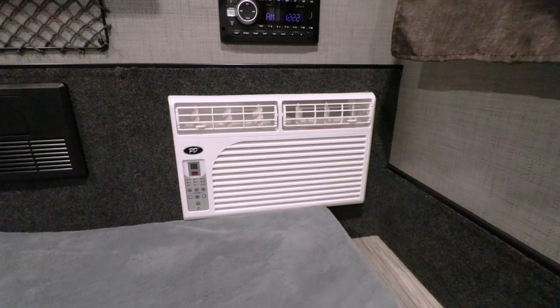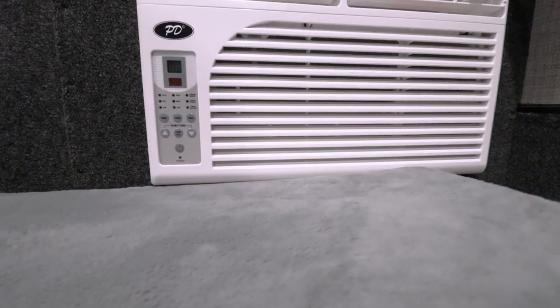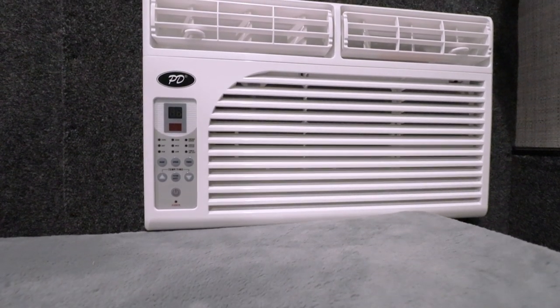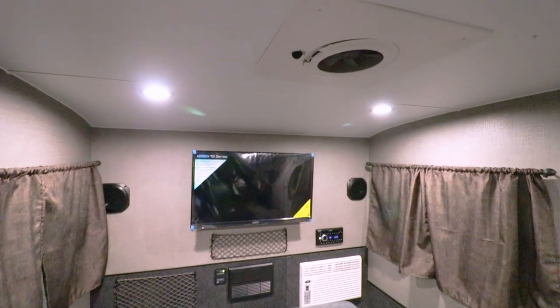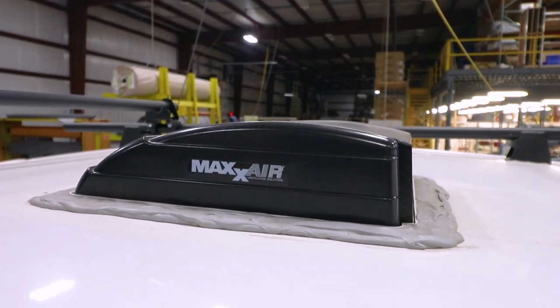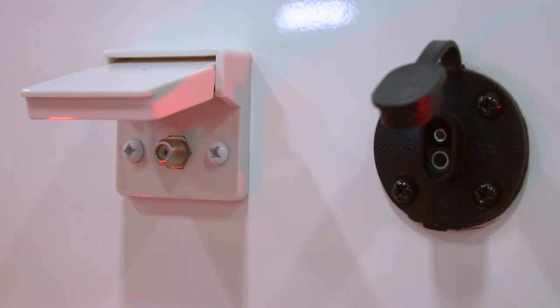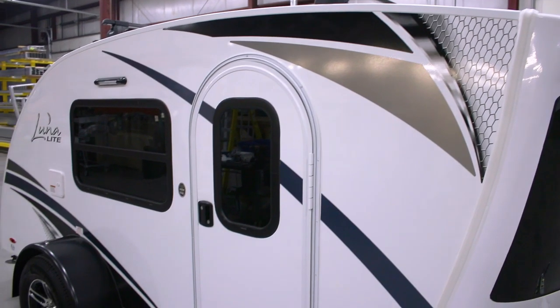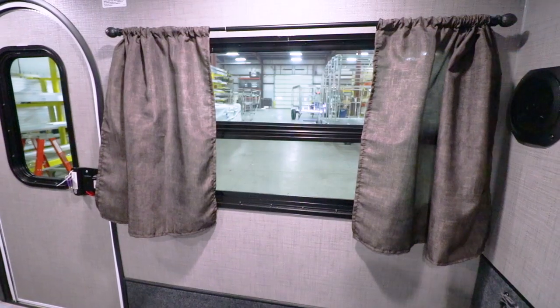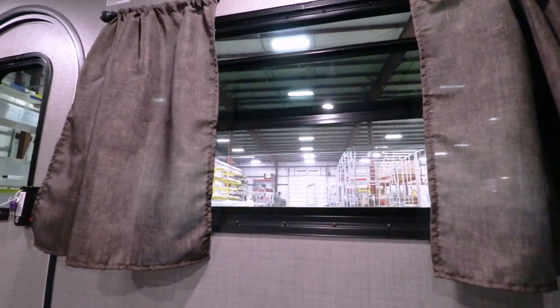You'll remain comfortable inside with the available 8,000 BTU air conditioner. The AC requires 120-volt shore power to operate. If you're boondocking, you can rely on the standard 12-volt max air fan to circulate air throughout the cabin. When power isn't available, Lunalight has you covered with Zamp Solar Prep. Two standard 36-inch by 22-inch slider windows include screens for added ventilation and allow fresh air into the camper.